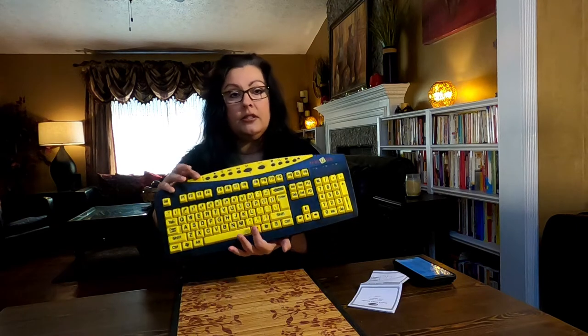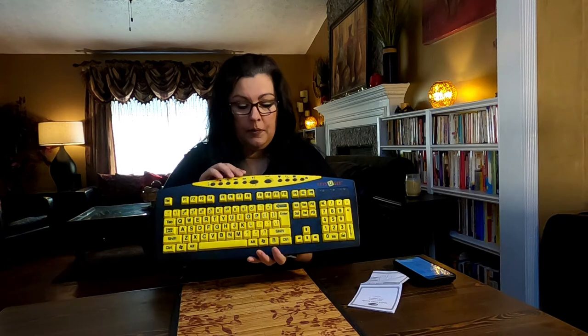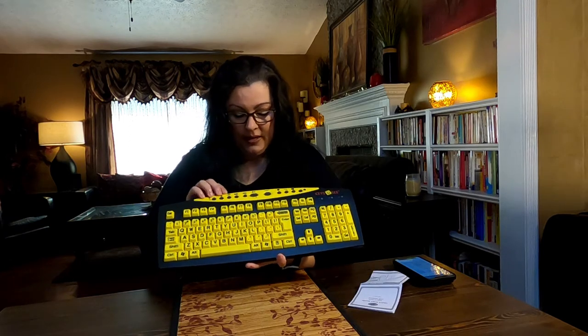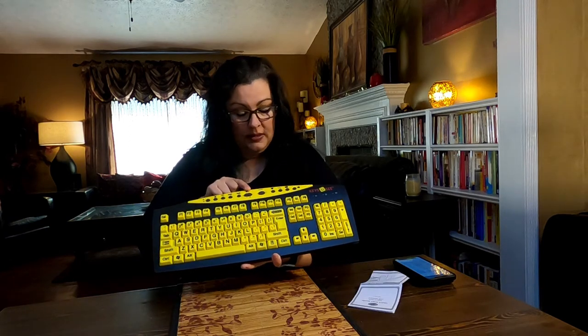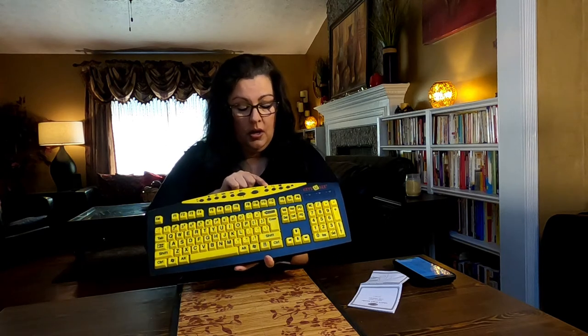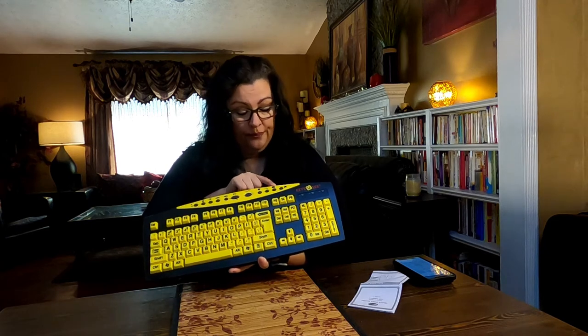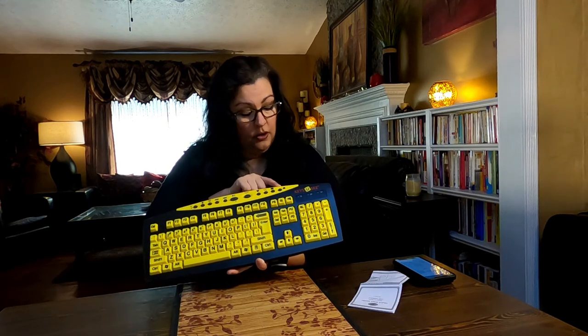There are some hotkeys across the top. This is always a nice feature — being able to control your media: play, stop, skip, fast forward. Quick volume buttons. There's a button for sleep to put your computer in sleep mode, a hotkey for favorites to bookmark favorite websites, a search feature, launch your email, and a home key.